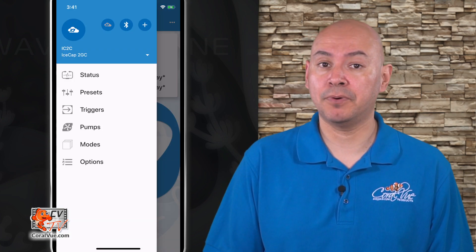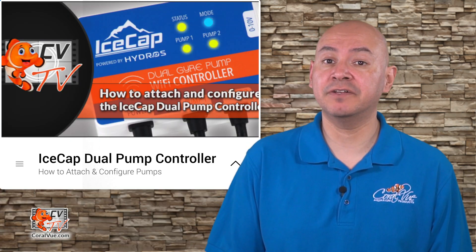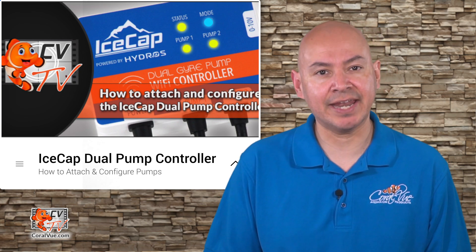You're now ready to configure pumps, controllers, and triggers. In the next video, we will show you the different types of pumps that can be connected to your IceCap dual pump controller and how to configure them.